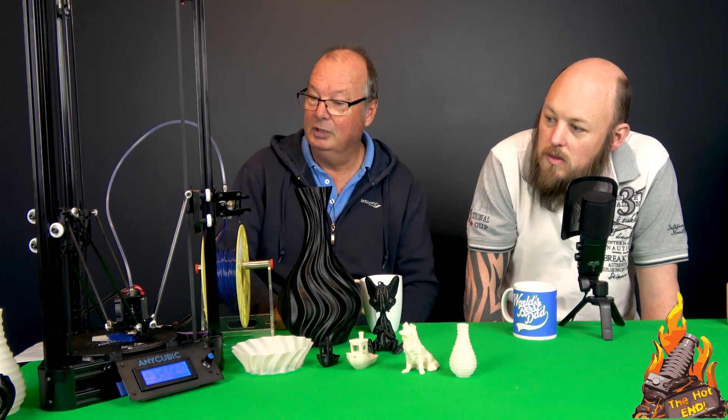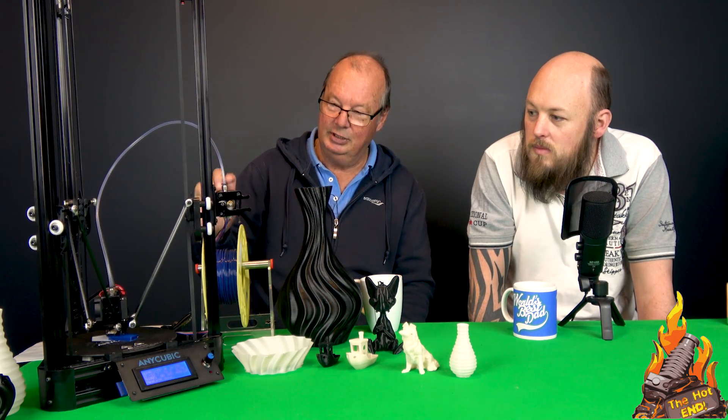I haven't used a Bowden setup for a long time, which this is of course, and I haven't used the E3D-style nozzles — this is obviously a clone, but it's an E3D setup. Once I remembered something Tom did in one of his videos, I realised I had assembled it incorrectly, and that's why I was having so much trouble with jamming and clogging to start with. But once I got the nozzle actually snug against the throat rather than the heat block, it just worked. It prints beautifully.